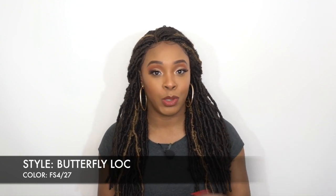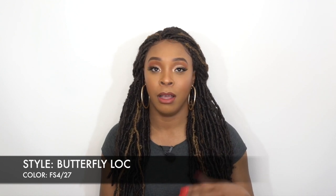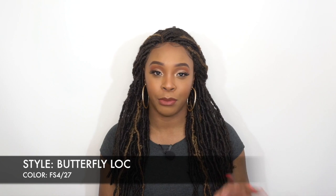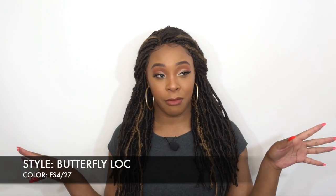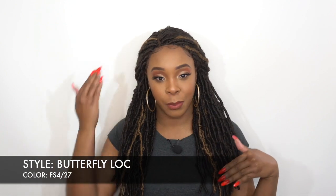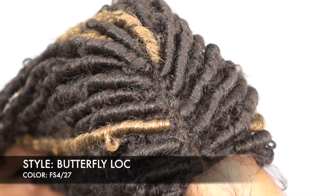So pretty much it's made up the same. First of all, you only get a lace part in the wig — there's not a 4x4. Normally with braided lace wigs sometimes we get a little 4x4, and they haven't made it where we could get like a 13x6 yet, but we take what we can get. This one doesn't have the 4x4, just a lace part.